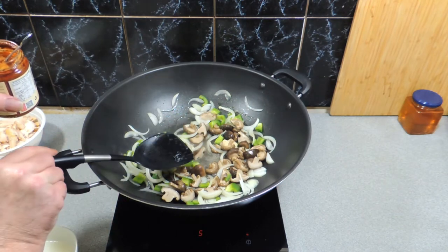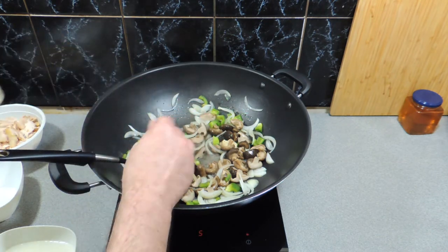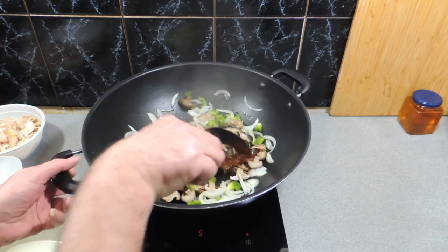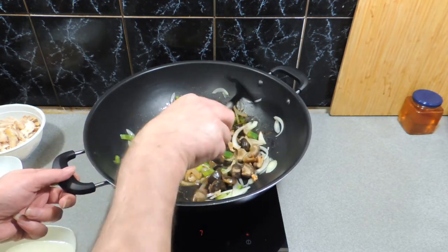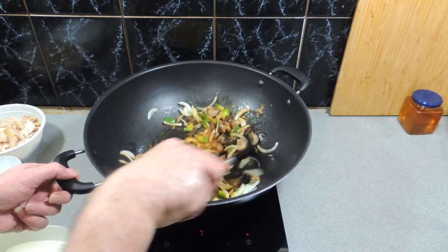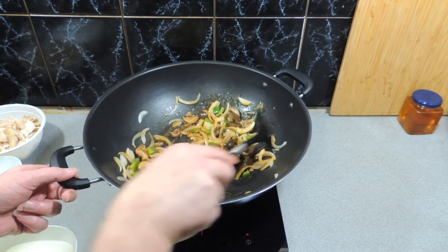Here I've got some spicy bean paste, which you can buy from your Asian supermarket. I'm going to put in around about two heaped teaspoons of that, straight onto the wok ladle. We're simply going to start stirring that through — the smell of that bean paste is incredible. Don't be afraid of it; it's a really good ingredient. You don't need a lot and it goes a long way, and in a stir-fry like this you can create a lot of flavor in a real hurry.